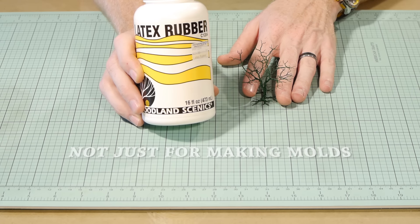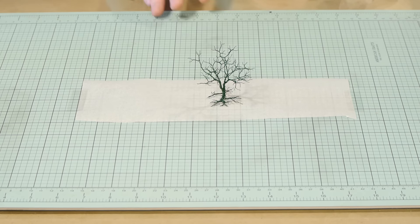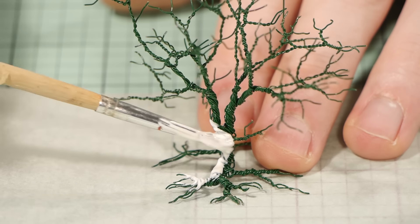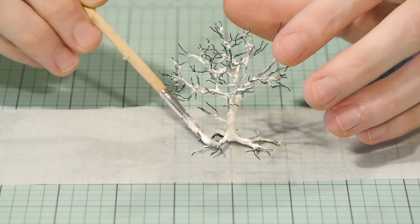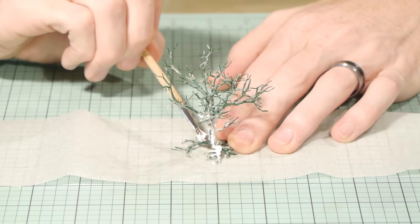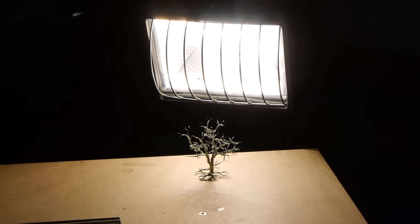To hide all that twisted wire and give it a more prototypical look I coat the entire tree in Woodland Scenics latex rubber. The baking paper helps prevent the latex rubber from sticking to the cutting mat. I apply the latex rubber quite heavy — that way I won't need as many coats to completely hide the twisted wire appearance. You may even get away with one coat. There are a number of benefits: it does a great job of filling in the gaps, it accepts paint well, and due to it being a rubber substance you can always change and bend the wire armatures even after the tree has been completely finished without damaging it. For this tree I ended up applying two coats, however the second coat was much lighter. You can speed up the drying process by placing the tree somewhere warm.